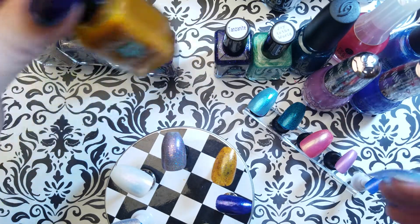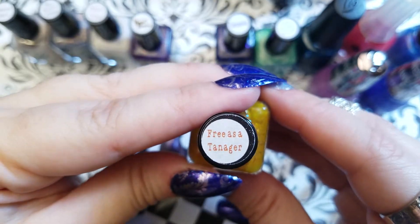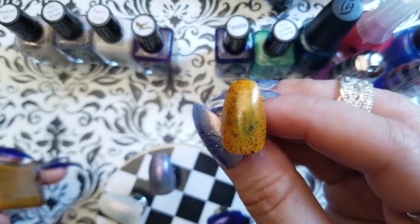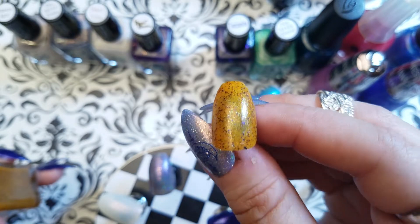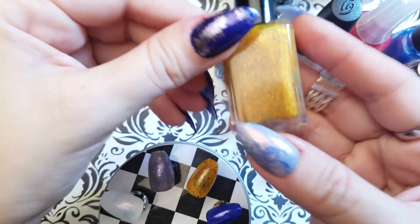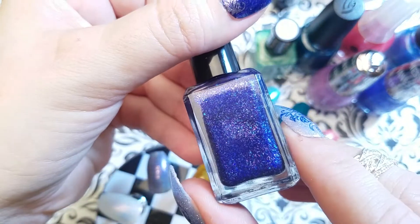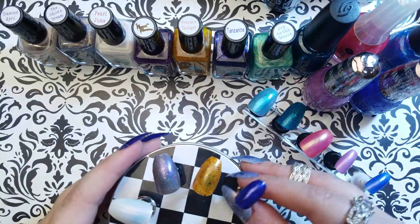We have Free as a Tanager — right there — and here is the swatch. This one has shimmer but it's also got little black flecks in it. It is a really, really visually interesting polish. I'm fascinated with it and very, very happy that I ended up with this one. Here's Tanzanite, which is on my left hand, and the swatch for that is on this little nail right here.